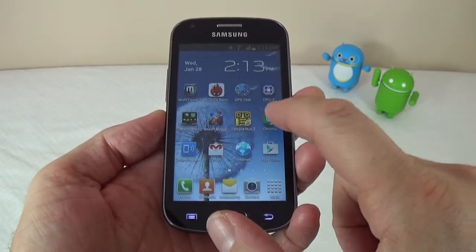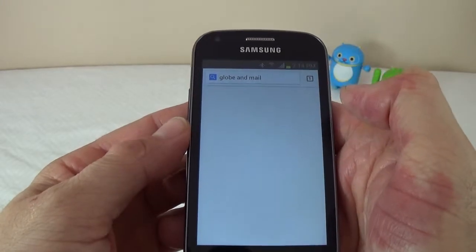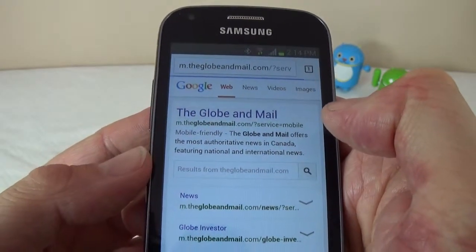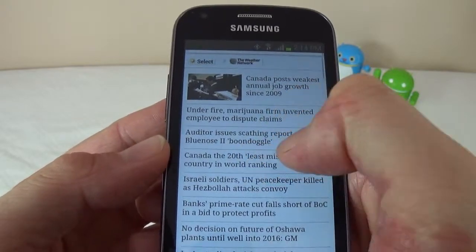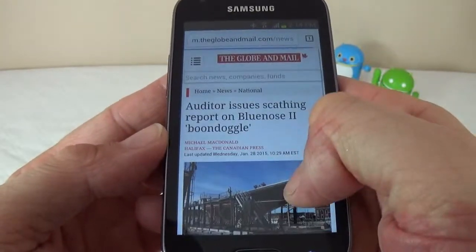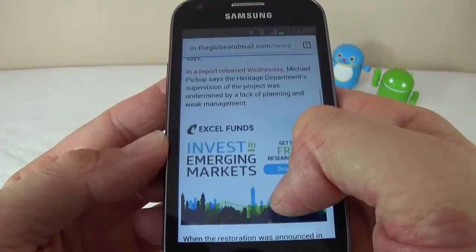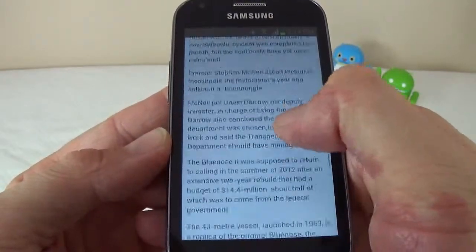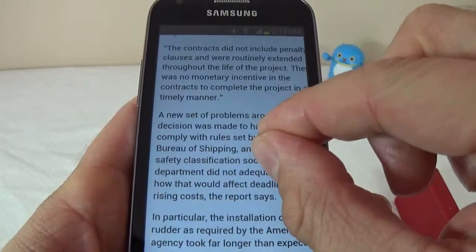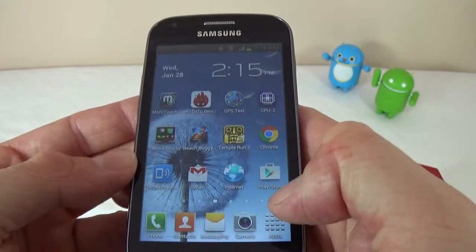Next I'll open Chrome and open a couple of web pages so you can see how it performs. It is a bit slow. I'll open the Globe and Mail and open a random article. As you can see it's a bit laggy — it randomly does things by itself. After the page loads you can zoom in and out, but it's not very smooth.